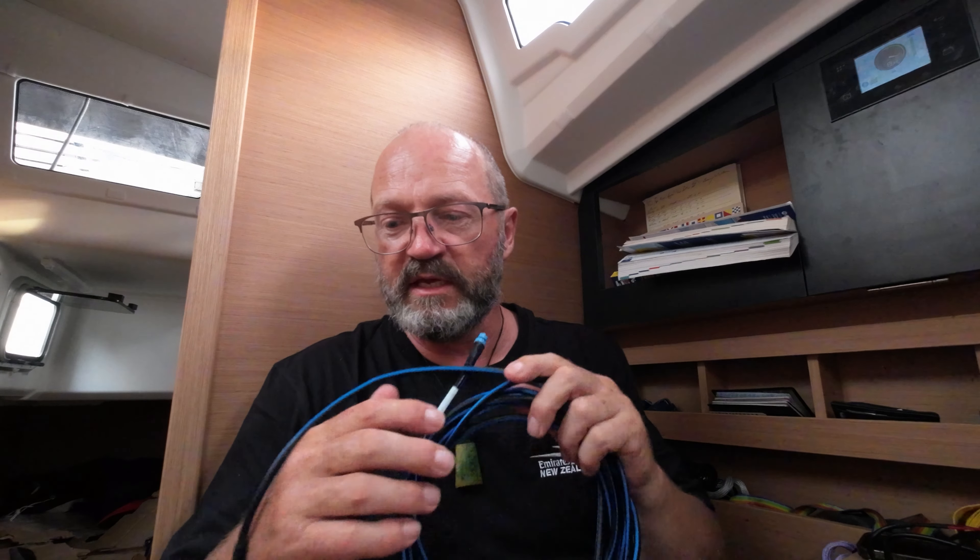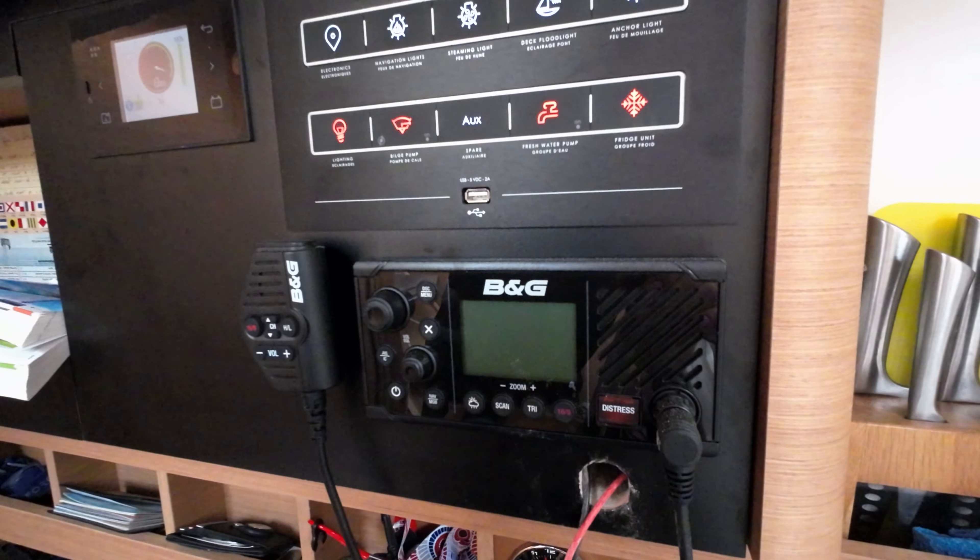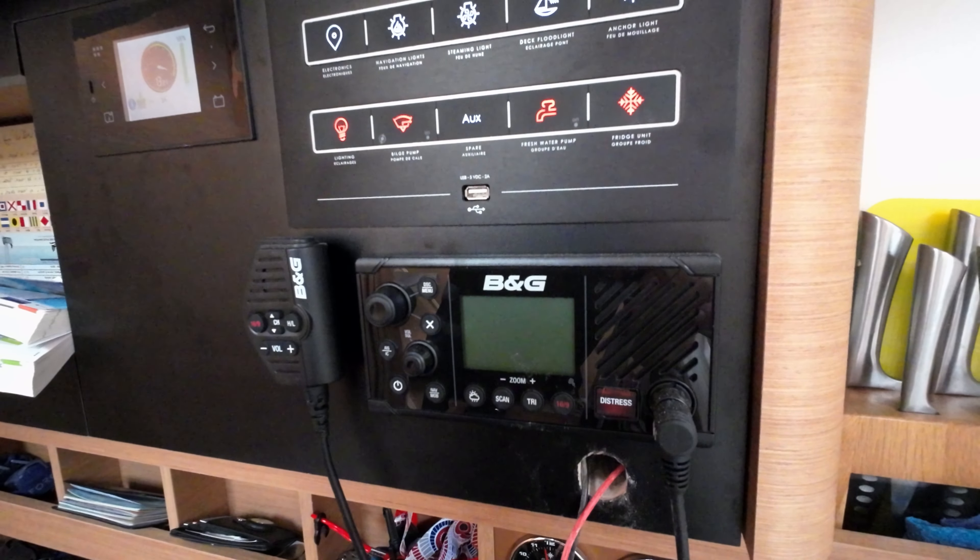The network cable runs from the front of the boat where I've got the speed and depth transducer and where the wind instruments come down from the mast, then down the port side and around the back of the boat, picking up the multifunction displays and the instruments across the back of the boat.